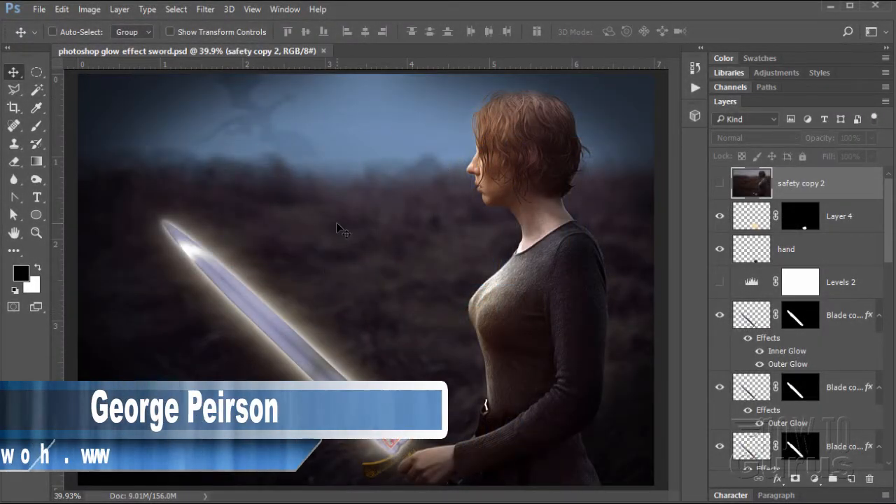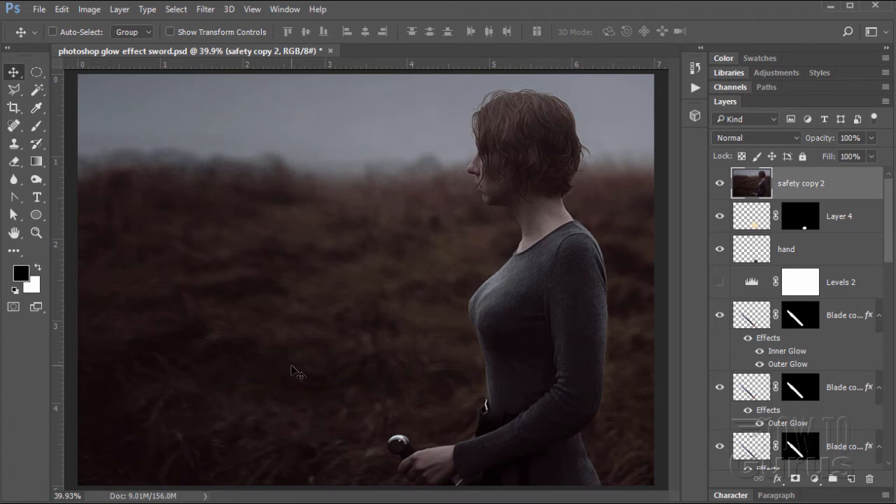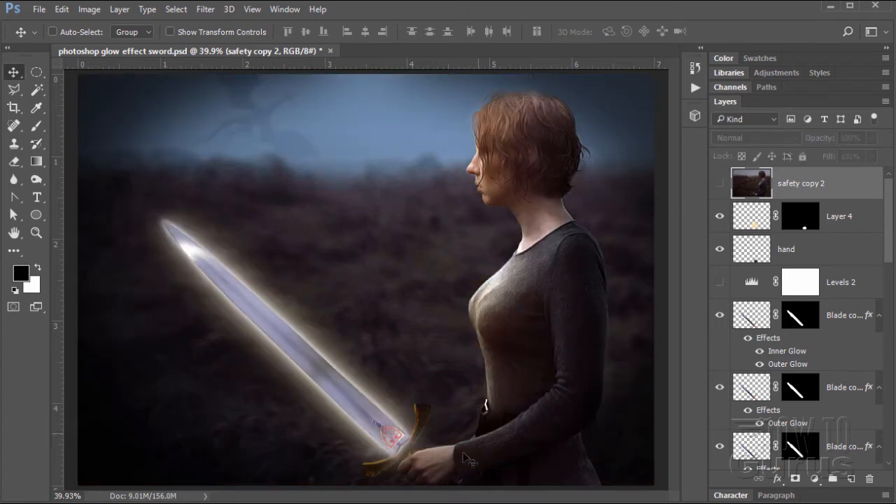This Glowing Effect Elfin Sword image is actually made up of three pictures. Here is the original photograph, and then we have the sword in here, and this dragon hiding back in the fog. So it's a photo manipulation — bring in three pictures, composite them, and then add the glow effect and add the glowing across the front of the girl's figure as well.